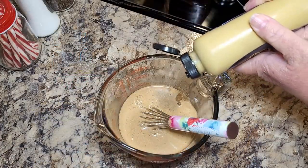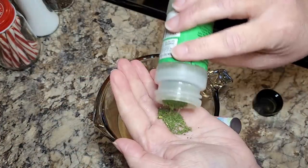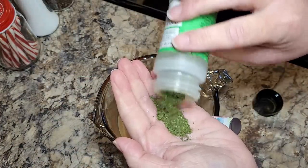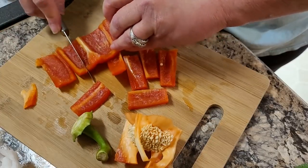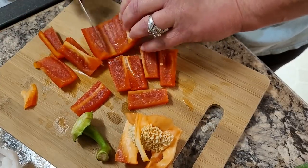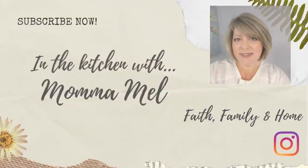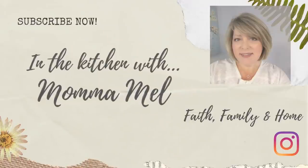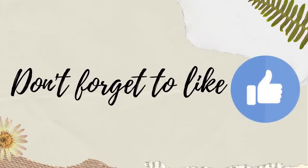Hey friends, it's Mel and welcome to my kitchen. Thank you so much for hanging in this week and coming back for another What's For Dinner. I am feeling so much better and I'm going to show you what I made over the last couple weeks while I was sick and not feeling the best. So if you're interested to see what we had, just grab that sweet tea, sit on back and let me do the cooking.